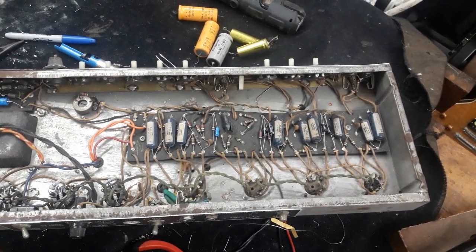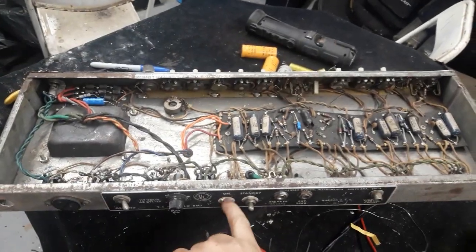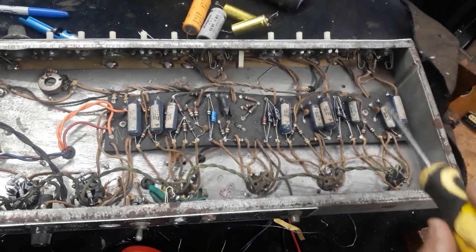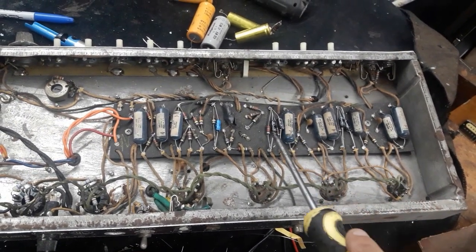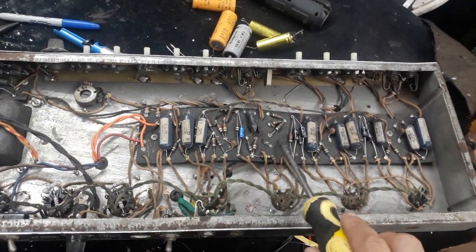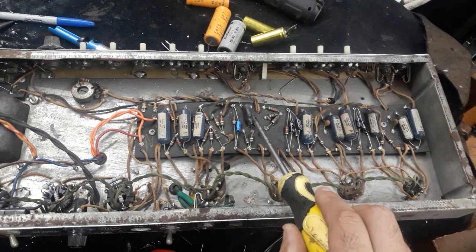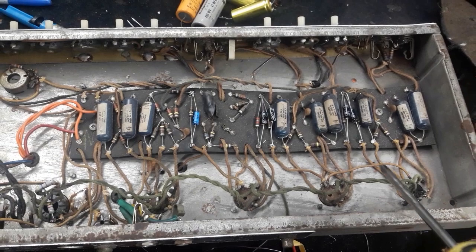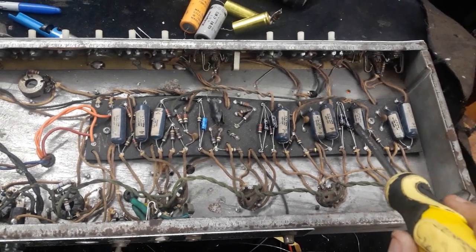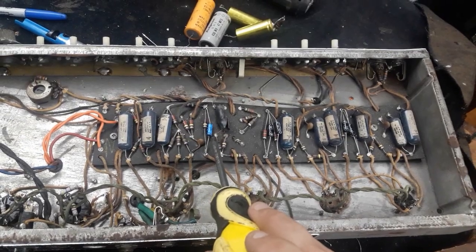I'm pretty much done here in the chassis on the inside. I still need to connect the power switch and a new power cord, but as far as the components themselves I'm done. I showed earlier that none of the original blue capacitors were leaking, so I've left all of those in place. Pretty much all the other resistors I've measured are in spec. I'll double-check these resistors as mentioned. This tremolo roach probably isn't working — I'm going to guess — but if it isn't, no problem, I'll just replace that.